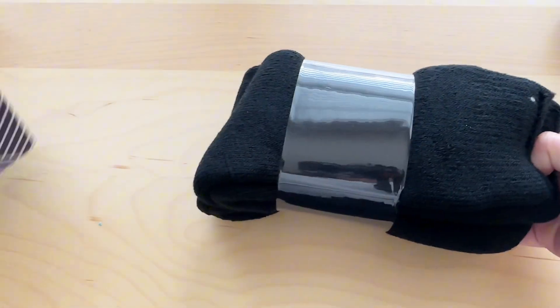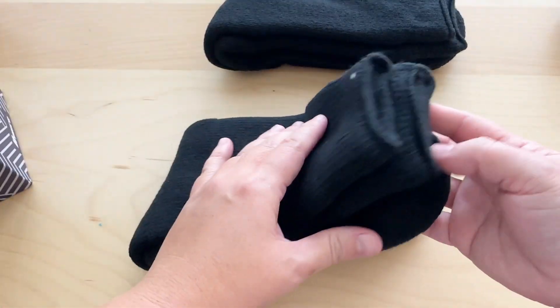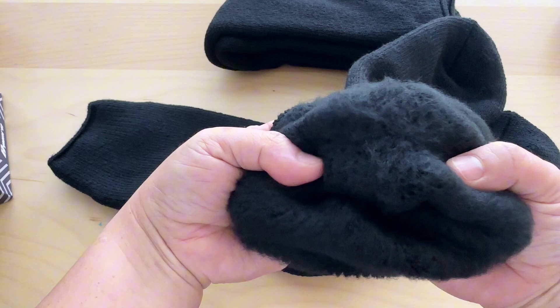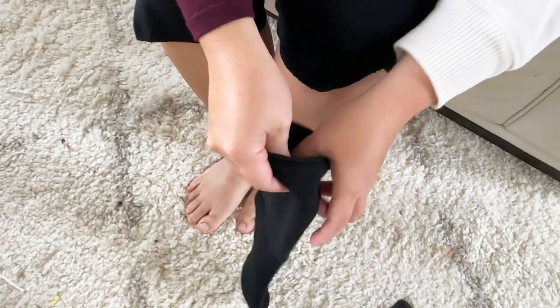This is a set of thermal socks from Bymore. It comes in a box and is obviously very thick, which is kind of what I'm looking for. This is the close-up look of the inside — it has this kind of insulation, it's very warm and soft, more like a fluffy material.